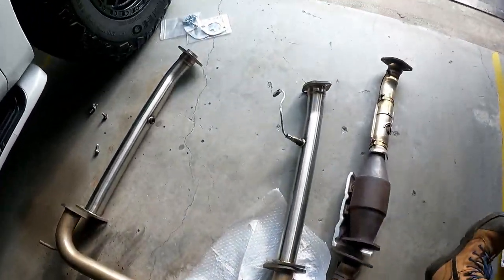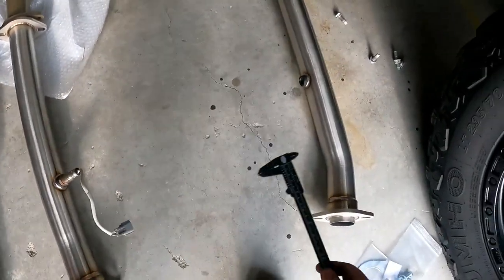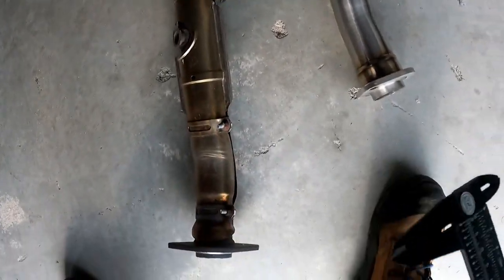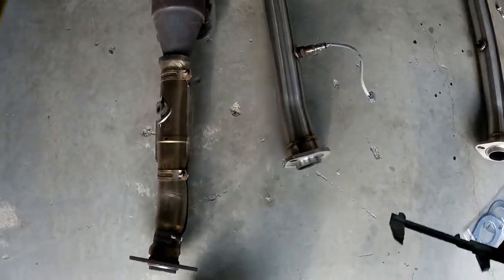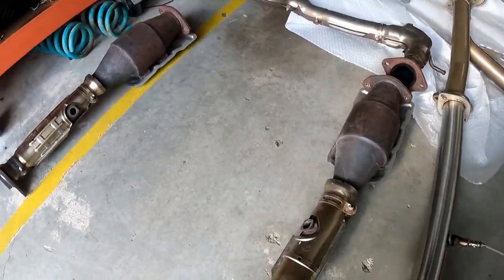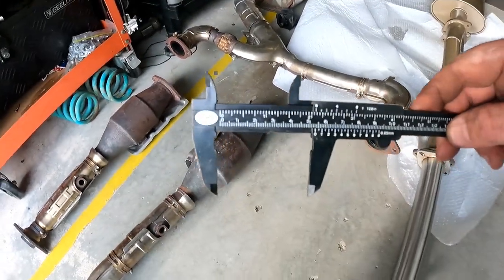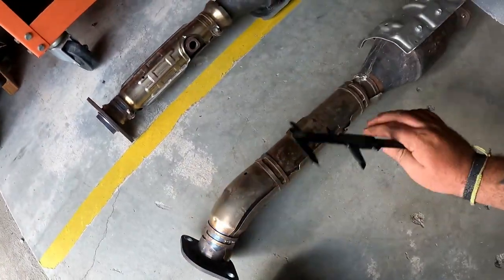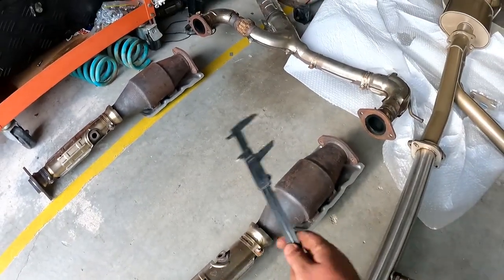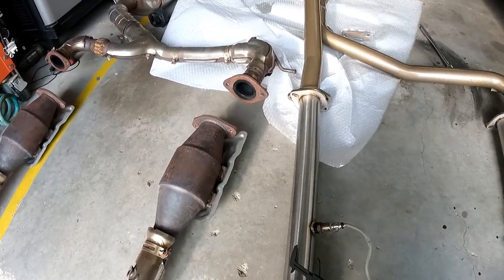I'll point out the differences here. These pipes are the AVA cat pipes. One thing I didn't realize is the patrol actually has four cats in it from standard, so you've still got a couple of cats under there, just for those who are wondering. These are the factory cat pipes. The main reason I ended up going cat pipes — that's a two and a half inch pipe, whereas that is a two inch pipe. So not to mention going from four cats to two cats, and then two and a half inch pipe.